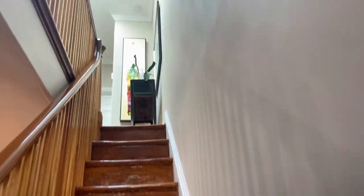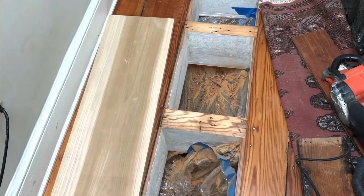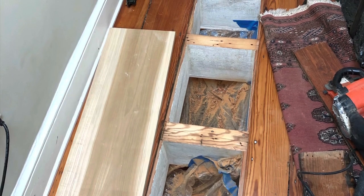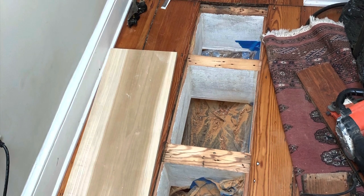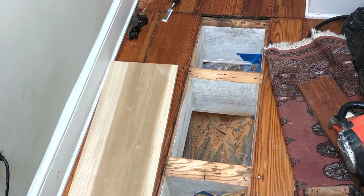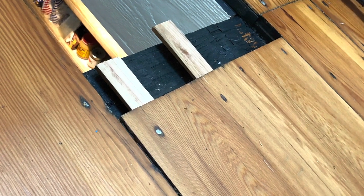Back upstairs, the floorboards were removed to make way for the glass panel and the opening cleaned up. The 5/4 inch poplar board to the left is about the same thickness as the glass panel, so it could be dropped into the opening to test the fit and make sure the glass panel would align seamlessly with the floorboards. At the end, shims were used to even up the floorboards and create a more perfect fit.